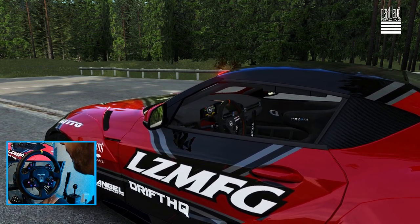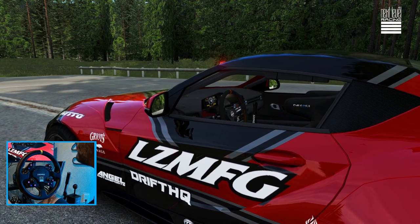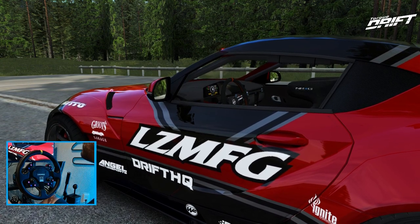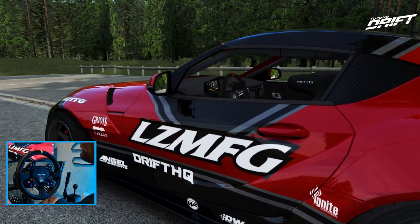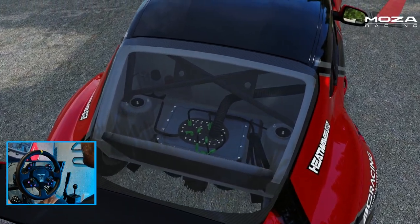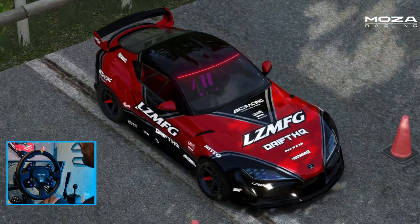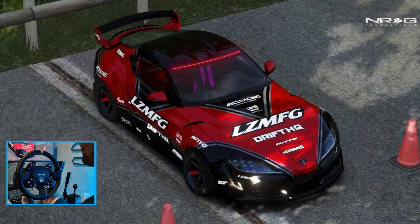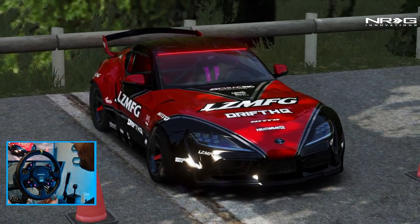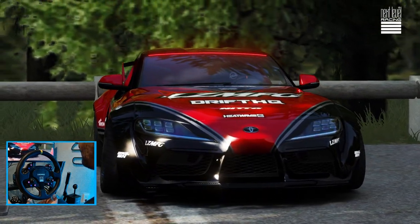Hello everybody, I'm Evil Rabbit. We're here on Assetto Corsa taking a look and listen to that rotary wrap of the LZMFG rotary Toyota Supra. We're on a bit of a toge and we're going to go ripping it. This car was downloaded offline — I will give you guys the link in the description box below. The car definitely sounds quite mean, so we're going to go full send and see how this car reacts and handles. Make sure you guys follow me on all social media, all found in the description box below. Let's get to it.